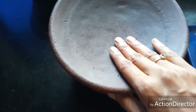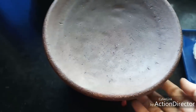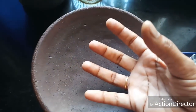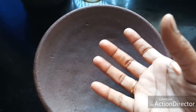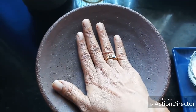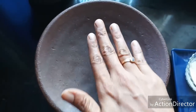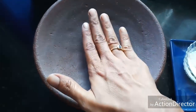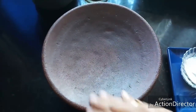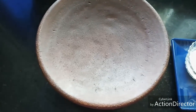Whenever possible, please get a mud pot for making curd — it gives a nice taste. The mud pot draws out water from the milk, so the curd formed is very thick. Curd made in a mud pot never becomes overly sour; it stays at the correct sourness level and is very good for health. That said, you can follow the same procedure with any ordinary vessel and it will come out well.